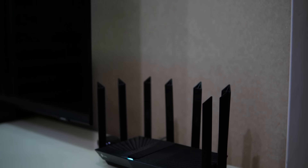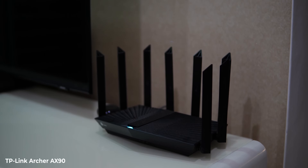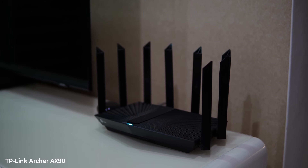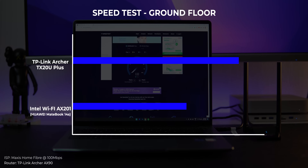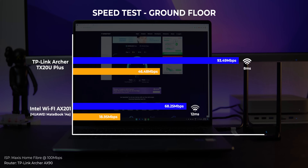Here's a speed test on the Huawei MateBook 14s with its Intel Wi-Fi 6 card compared to the TP-Link Archer TX20U Plus. Tests were carried out at my house car porch. The signal on the laptop's built-in Wi-Fi showed only 3 bars, whereas the Archer TX20U was at full. It detected a max 1200Mbps network uplink and got close to 100Mbps internet download speed. The ping was also significantly lower, meaning lower latency — which is important for gaming.